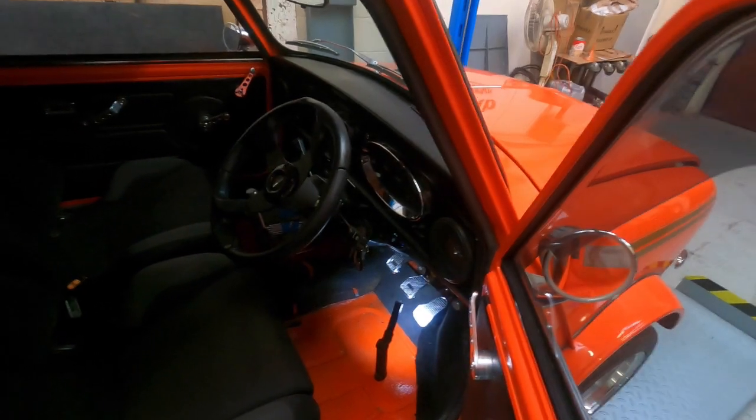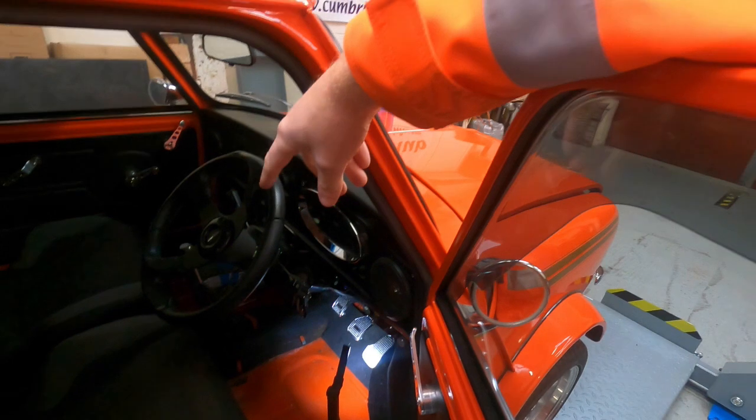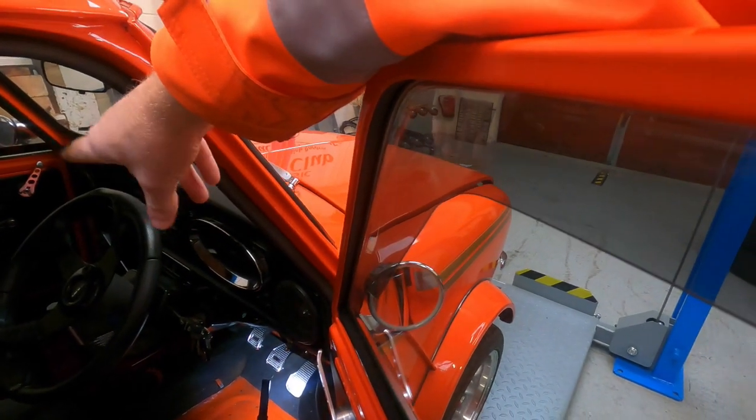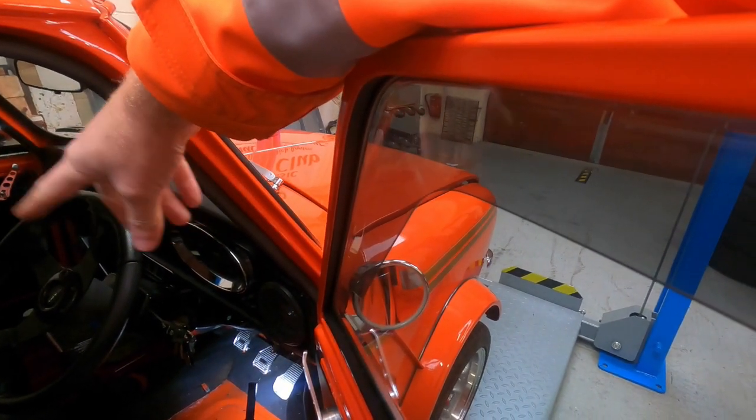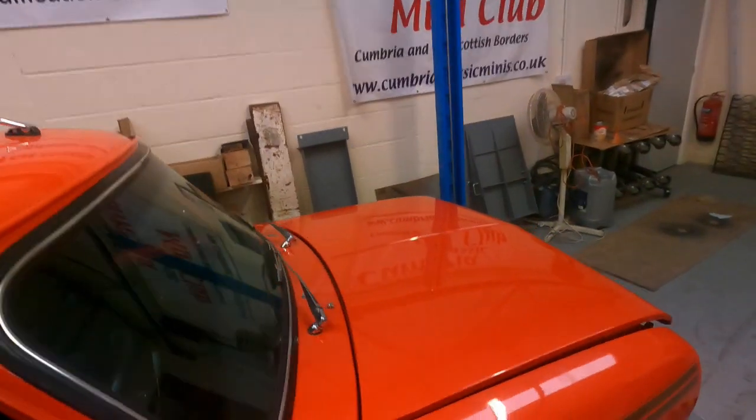That allen key is metric - perfect logic on an old Mini, five mil metric. With the steering centralized, you can see straightaway that the steering wheel is off kilter. That's because when the rack was out and you put it back on the splines, if it wasn't set straight ahead then there's every chance you're going to be way off - which it is.